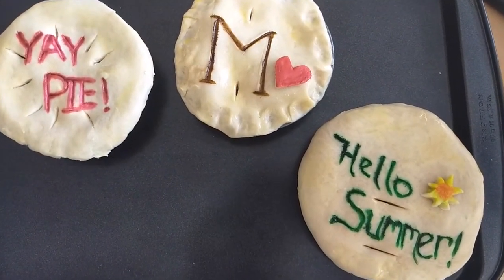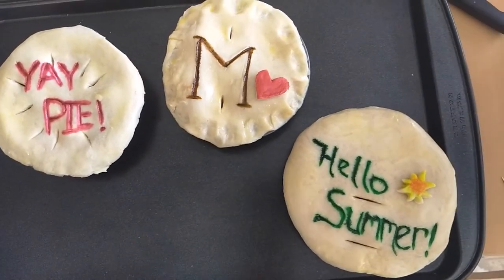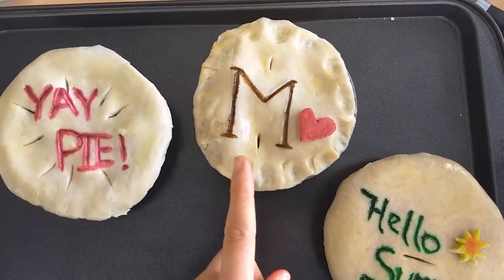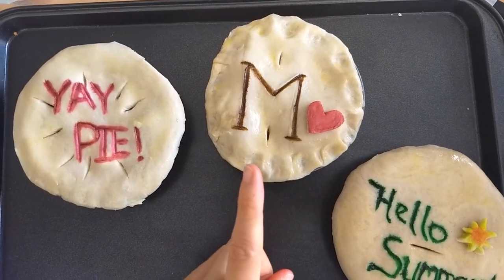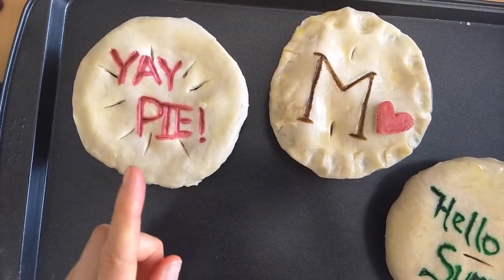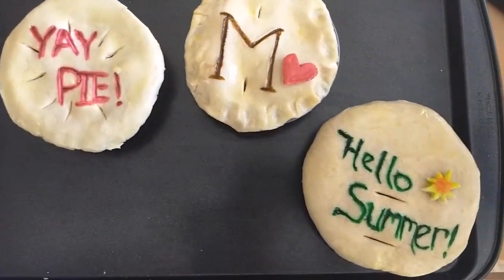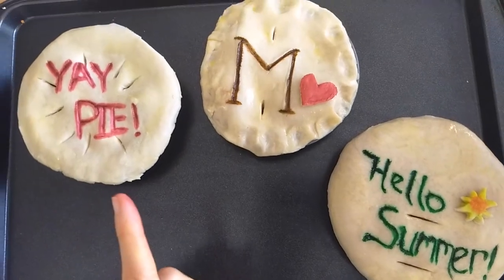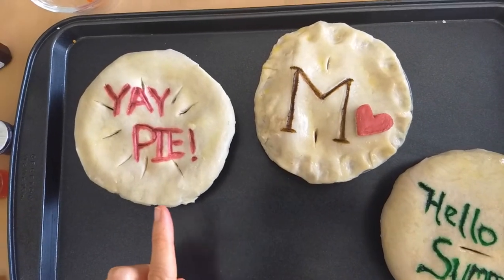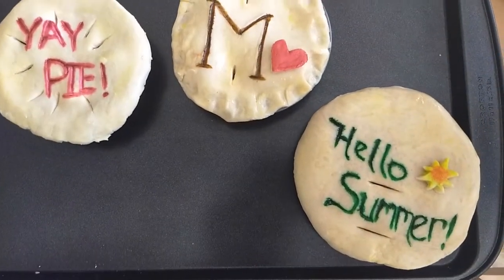Here we have some other designs and I wanted to mention that you will have to score your pie crust — I'm making fruit pies so that's really crucial. Sometimes keep that in mind; you can see some designs work better with the scores. My M pie's scores are a little awkward, which I didn't think about, so maybe draw out your design first and keep the score lines in mind. My 'yay' pie worked really really well with a circular starburst pattern, so a little bit of thought can go a long way. I also brush them lightly with an egg wash — a mix of egg and milk — and my only tip is to be really careful around your lettering, as it will smudge and smear.